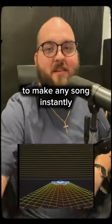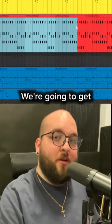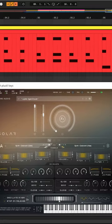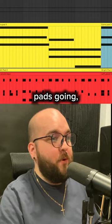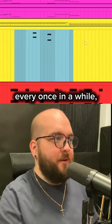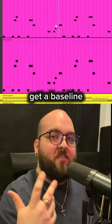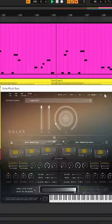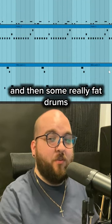Let me show you how to make any song instantly sound like it's from the 80s. We're going to get a really nice pluck going, get some big ambient pads going, do a higher pluck every once in a while, get a bass line going with some movement, and then some really fat drums with some gated reverb.